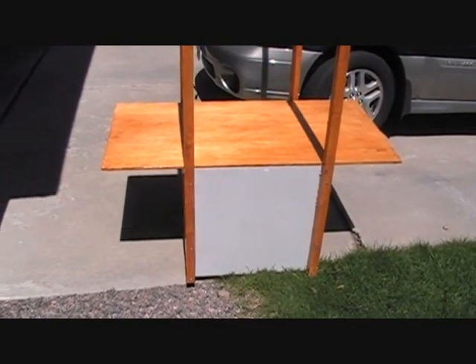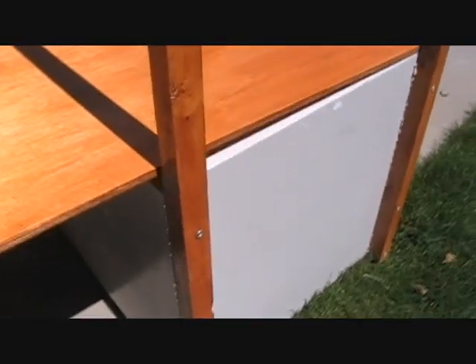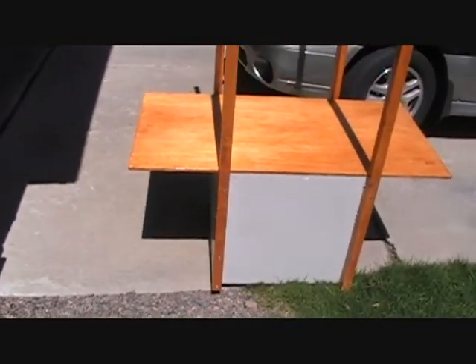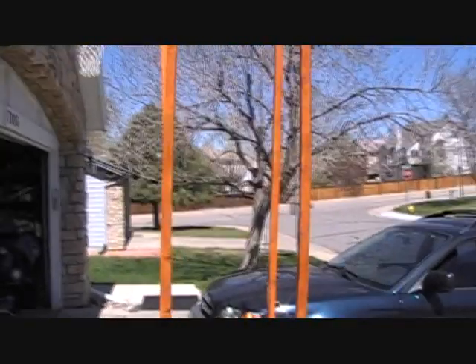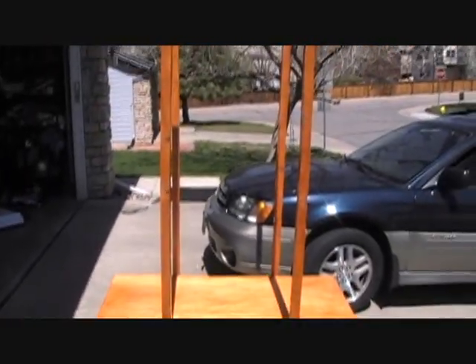Here's what it looks like before it's painted. This thing is not nailed down or glued — we're going to leave it that way so we can take it on and off pretty easily for storage. The posts are way too high, but we're going to cut those down in just a few minutes.